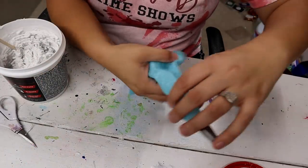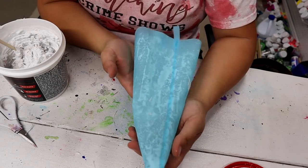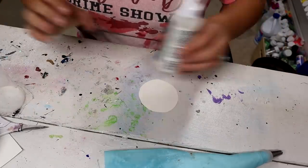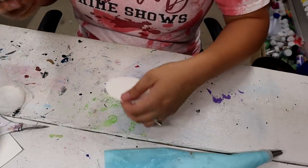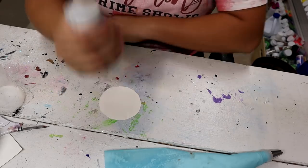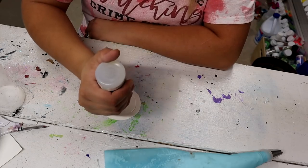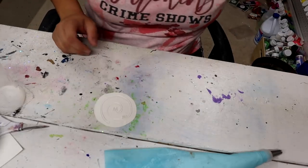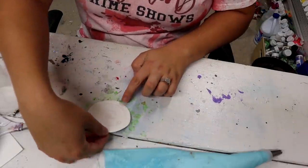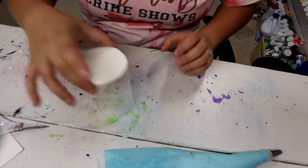It takes a lot more spackling than you think, so I'm going to fill it up as much as I can. Now I'm just going to lay down kind of like a base — this is liquid fusion, what everybody's been using for rhinestone tumblers. I'm just going to put a swirl of it on here, and that's just going to give me a little extra peace of mind that the spackling is going to stay put.